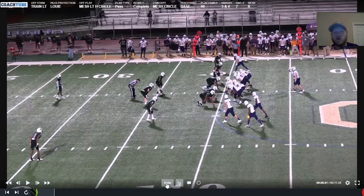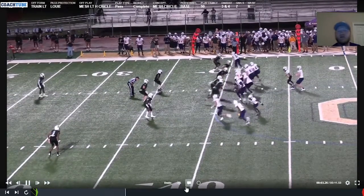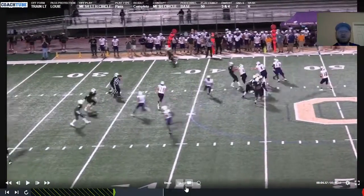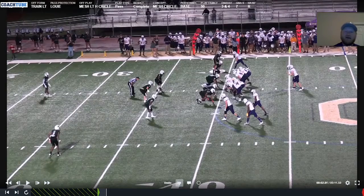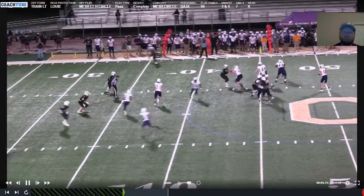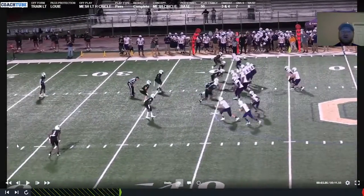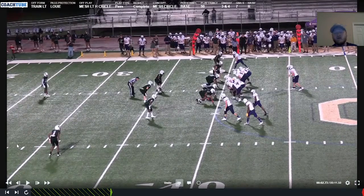Versus pressure we've got a back-shoulder route up here to the single. The read doesn't change for the quarterback — you can see he takes his eyes off the circle because he knows they're getting a ton of depth. The overhang is also getting depth, which will happen sometimes with the guy running the circle. And with the corner already super deep, I want to point out — we've already gone over SCAT — but I want to show you the initial breakdown of this.